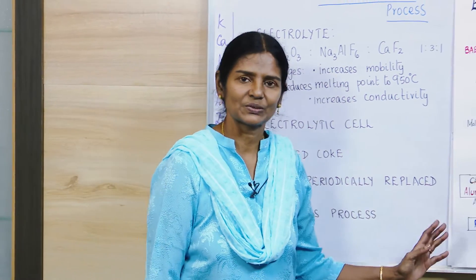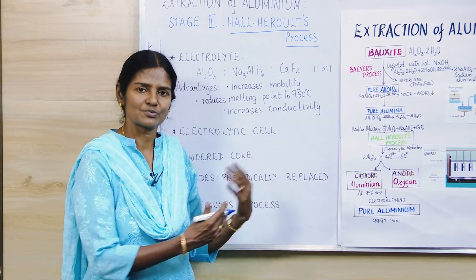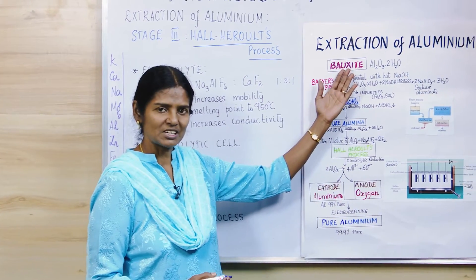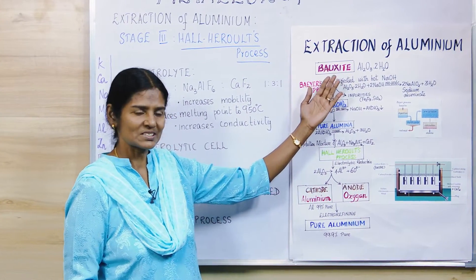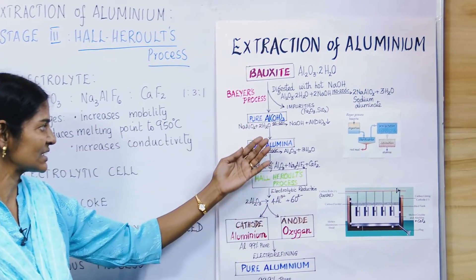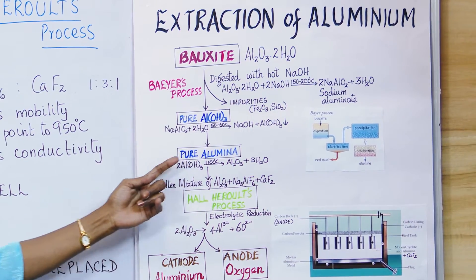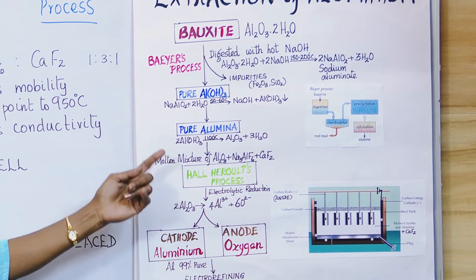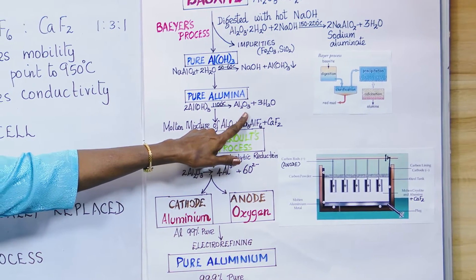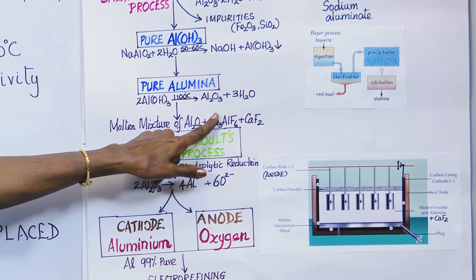In this video we are going to see how aluminium is extracted. In the previous video, the first step involved Bayer's process, where bauxite is converted in three steps down to pure alumina. We start off from this pure alumina, which is aluminium oxide — Al₂O₃. Since it's already in the oxide form, stage 2 is not required.